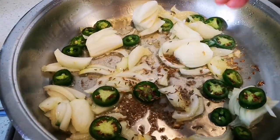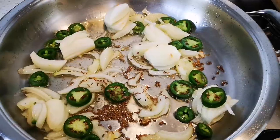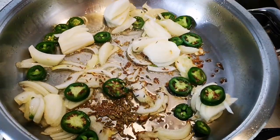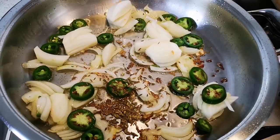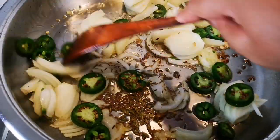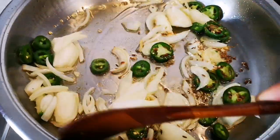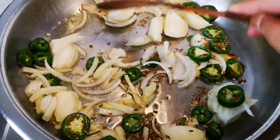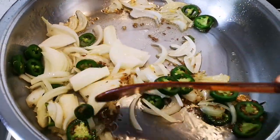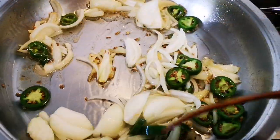I'm going to add about a teaspoon's worth of cumin seeds and half a teaspoon of fennel seeds. Give it a nice stir and just let this go on a medium to low heat for about 10 to 15 minutes.